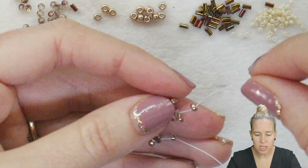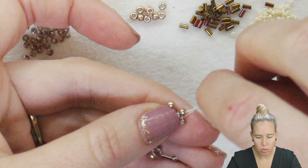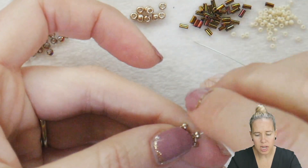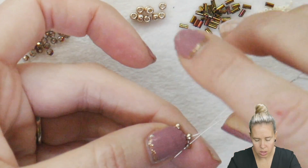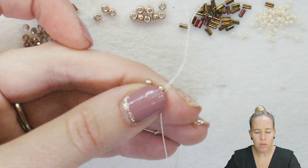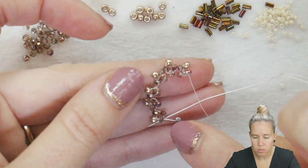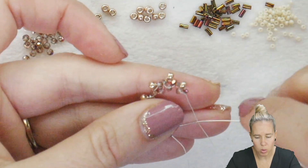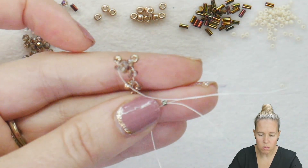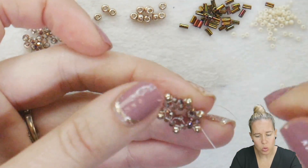Once you have the sixth one of these completed, where I'm adding the top of that Hubble stitch, I'm going to come down through bead number 2 after adding my 8.0 seed bead. Once you come down through that second crystal to complete it, you're also going to jump over to the first Hubble unit and sew up through crystal bead number 1. That's going to bring this into a rounded circle and force all of those 8.0s to sit towards the exterior.